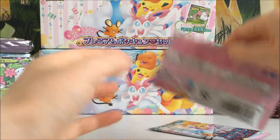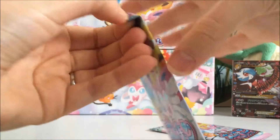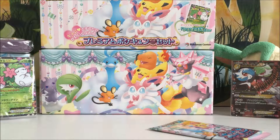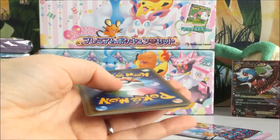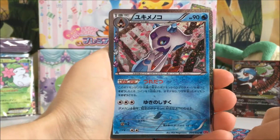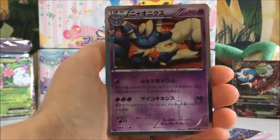Two packs to go. I don't think you'd be able to pull more than one EX out of these four packs — it just doesn't seem like it would happen. Because it's only four packs, to pull two would be crazy. From pack three we've got a Froslass Hollow, a Charmander, a Shroomish and a Meowstic Hollow.